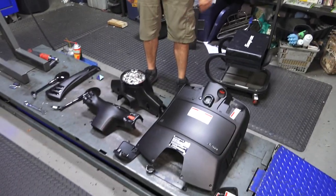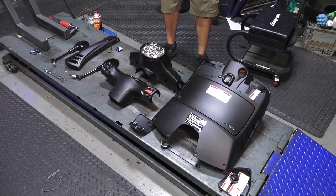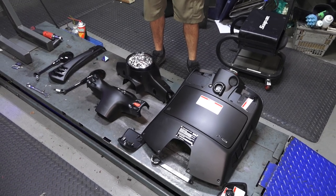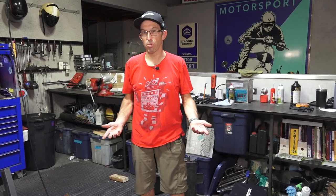Now that I have the handlebar covers, mirrors, and glove box all dismantled from this Vespa GTS, we'll continue with dropping the fork. If you're doing this job on a different modern Vespa — ET4, LX, Primavera, Sprint — you'll do the exact same thing: remove the handlebar plastics and the glove box to move forward with pulling the fork out. I'm doing this on the GTS because it's probably the most difficult scooter to do it on — it's got an anti-lock braking system that adds extra complication, and I'll cover that as well.